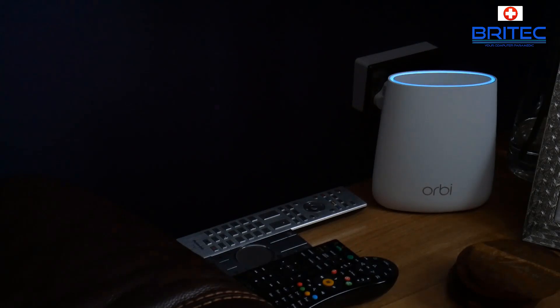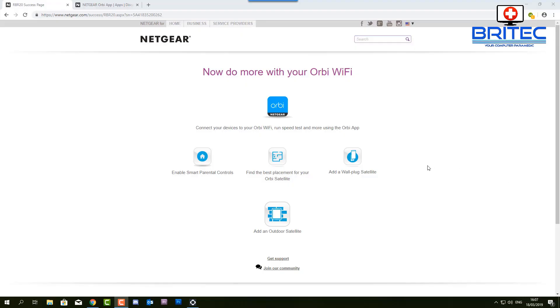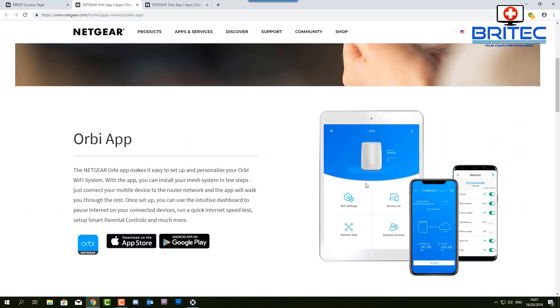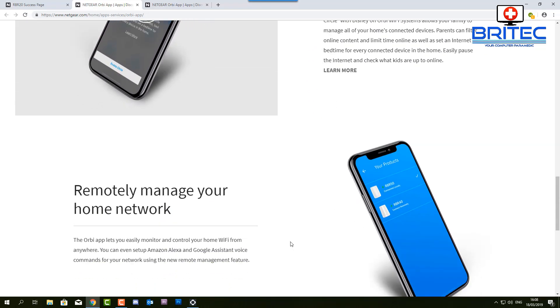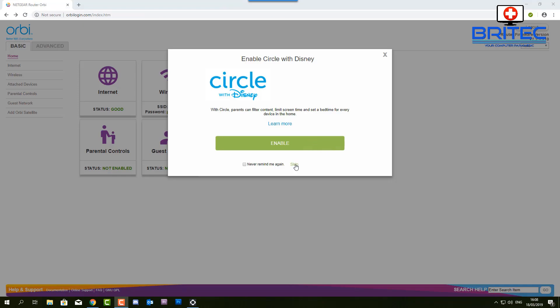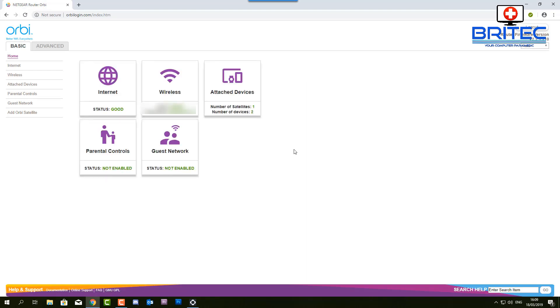Once connected you should see a nice blue light on top, meaning you're getting good connectivity from your satellite to your router. The page now shows 'Do more with your Orbi Wi-Fi' — you can add more satellites if you wish. There's also a little app you can download for your phone, available on Google Play or the Apple Store, which gives you full control: Wi-Fi settings, device list, remote connection, and one-tap network management. You can even set up a safe zone for children using Circle with Disney, enable parental controls, and set up a guest network.